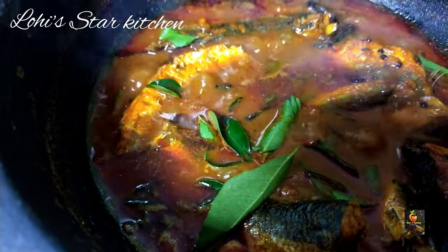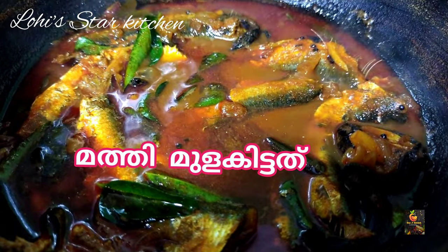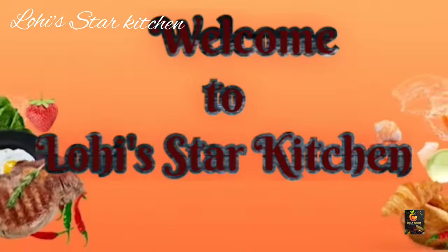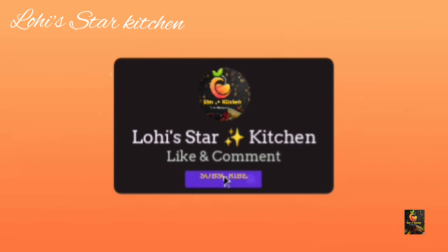Hello everyone, welcome to my recipe for the new recipe and the recipe for the next day. If you like our channel, please do subscribe to our channel. Please like this channel and subscribe to the channel.